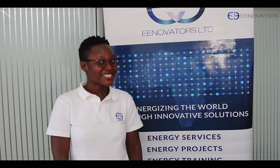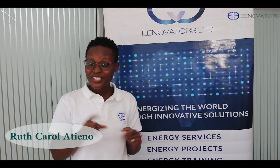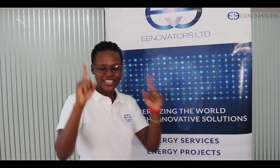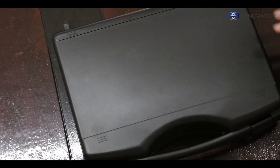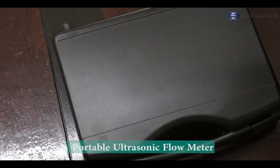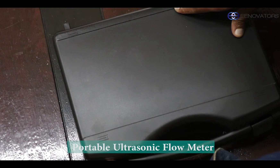Hi guys, my name is Othikaro LaTeno, and welcome to today's video. So today we are unboxing a Potebo Ultrasonic Flow Meter, specifically the USF-100. I'm Warren, and today I'll take you through this device. It's called an Ultrasonic Flow Meter — the product name is USF-100.